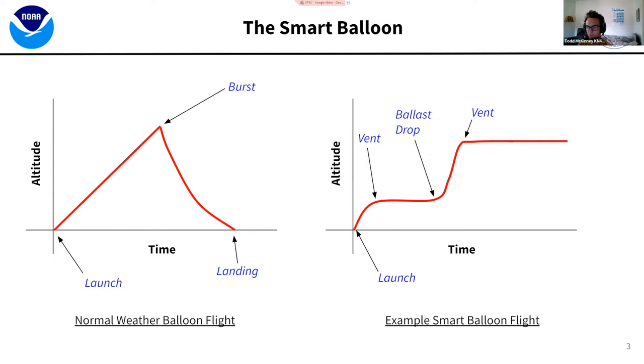Your standard weather balloon launch: you go up, you burst, you come down, your parachute catches, and you land — that's your classic normal balloon flight, nice and simple. With the Smart Balloon, you have a lot of different options. You can launch and vent — essentially removing helium from the balloon to reduce your lift — and that allows you to float. Then if you want to go back up, you can do a ballast drop, reducing mass from your payload to generate more positive lift.